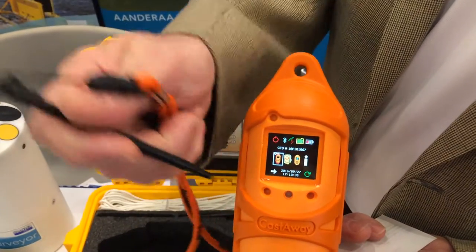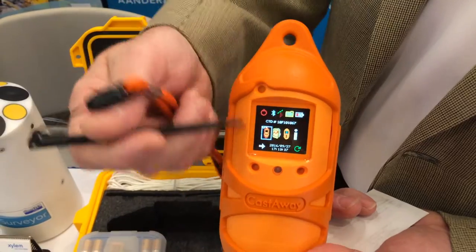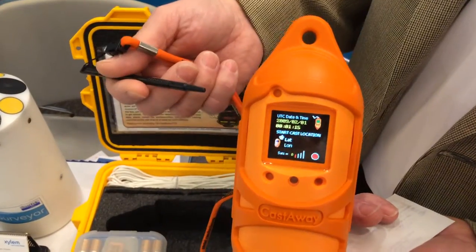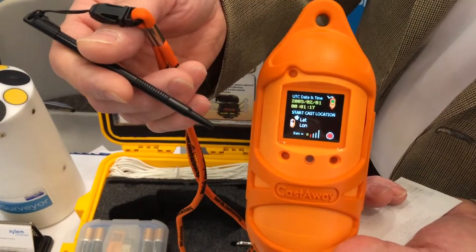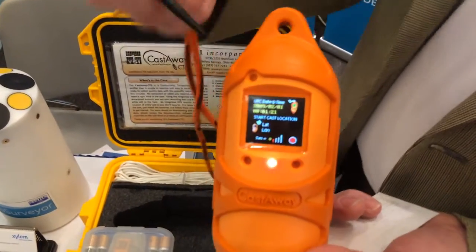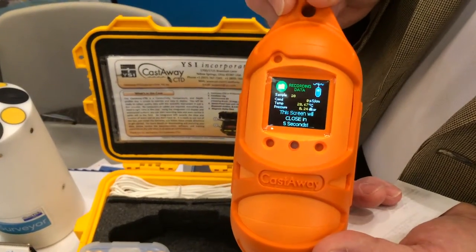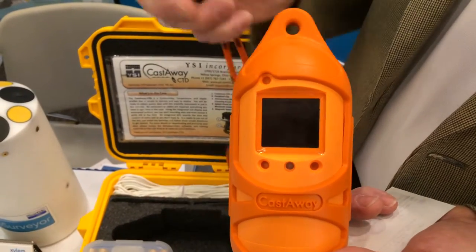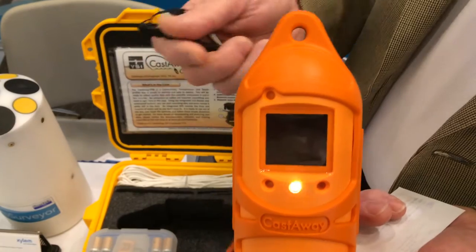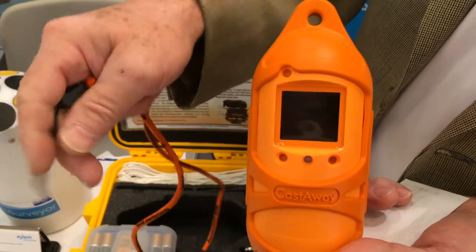We have a stylus, which you simply use to select the image on the screen for a cast. We would select the one to the far right. It's sampling at 5 hertz. You would simply idle at the surface for 10 seconds, then it'll free fall at 1 meter per second, taking measurements of conductivity, temperature, and depth, tuned to 5 hertz sampling at the end of the cast.